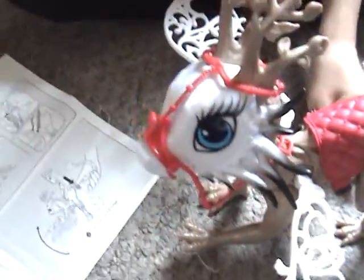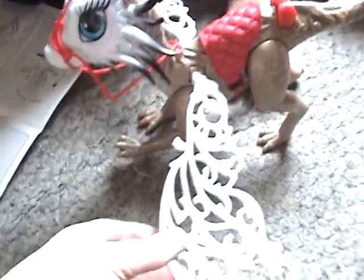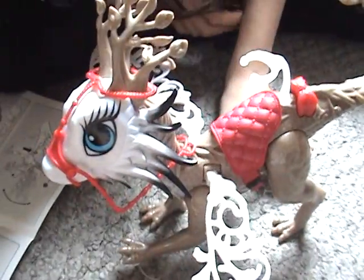That's our Ever After High Dragon Games Apple White Dragon Rider. See ya later.